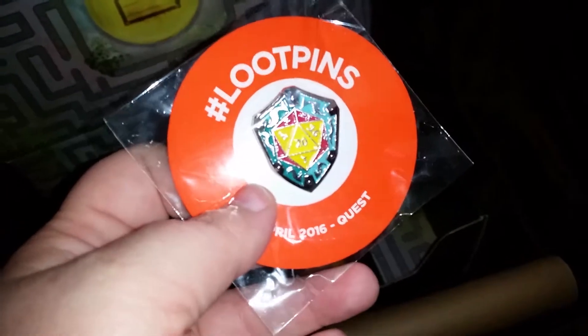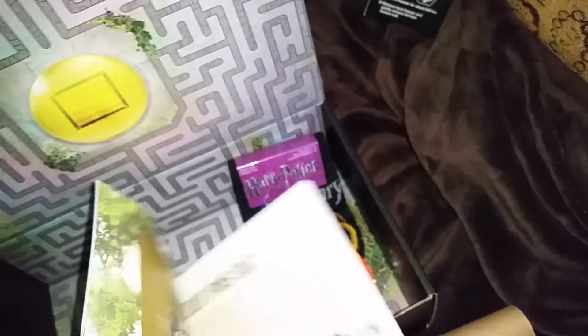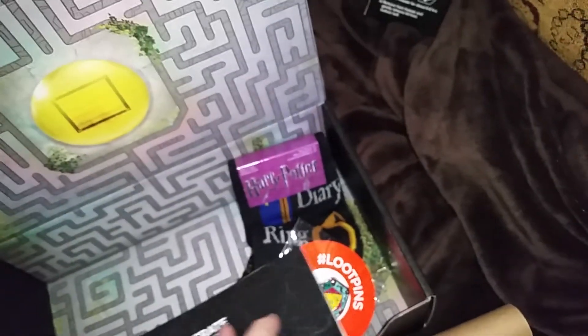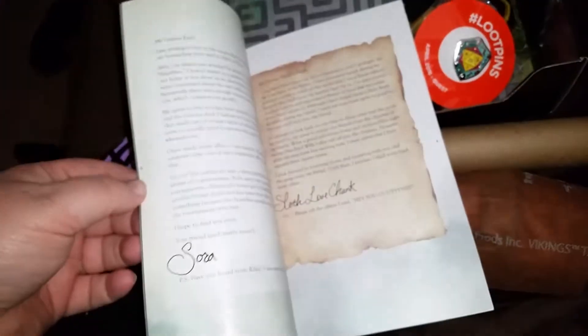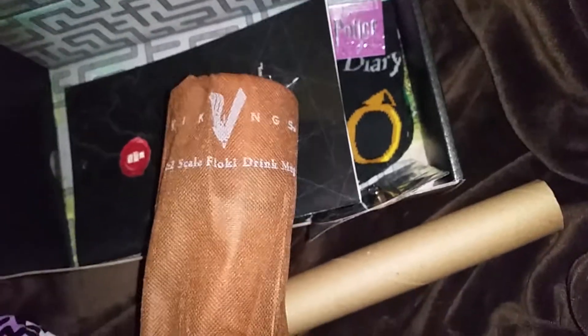This is our Loot Crate pen - this is the first pen they've sent that I actually like this year. I love the buttons but I'm not as excited about the pins. That one's pretty cool. And of course this is our magazine that comes every month - it has all kinds of great articles and stuff in it, and also goes over the products in the box.